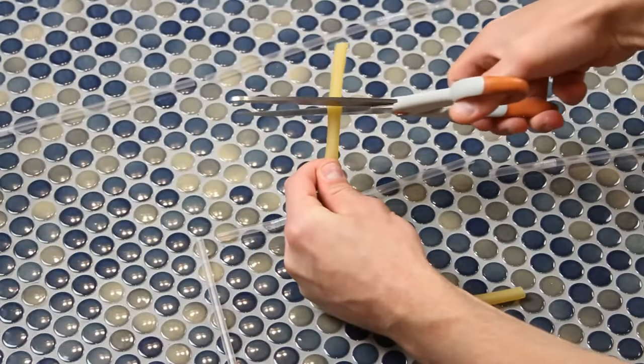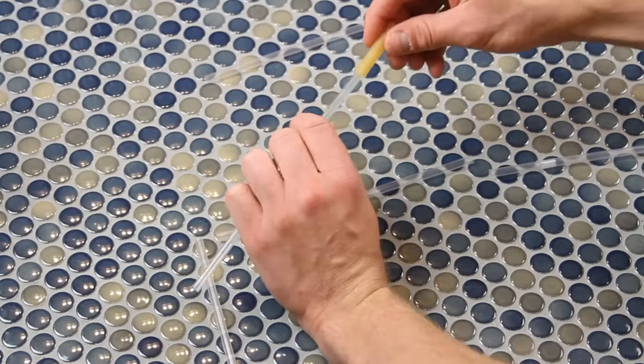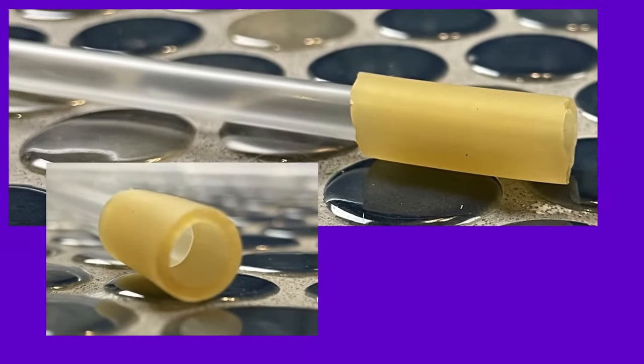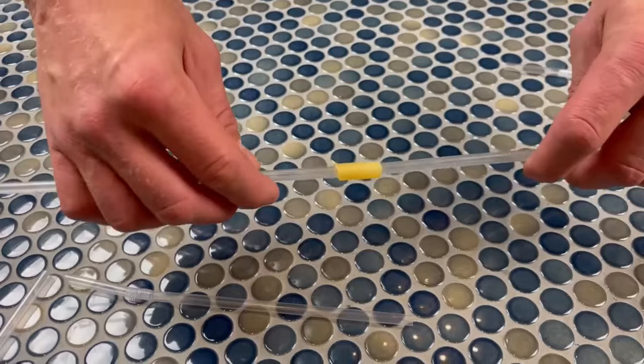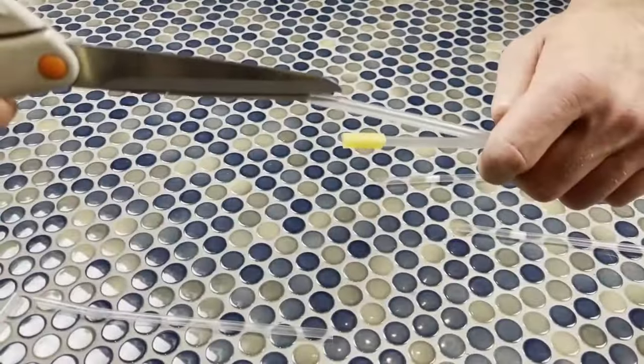We're going to use rubber tubing to make those straw connections. Start by sliding it onto one straw like a sleeve — you really don't need a long piece at all. If you want to do it the easy way, you can just slide both straws into the sides of the tubing until they meet in the middle.